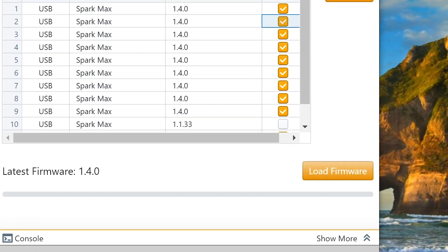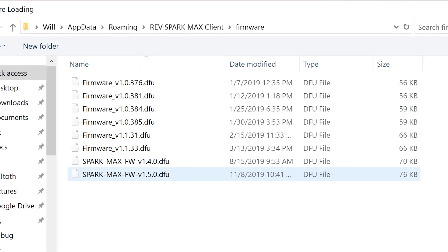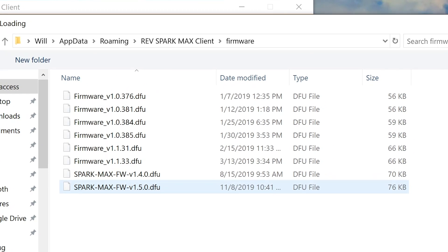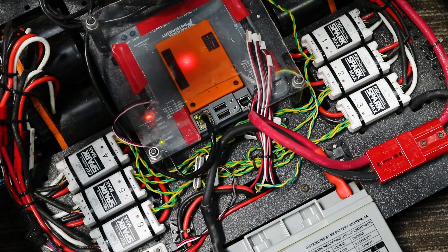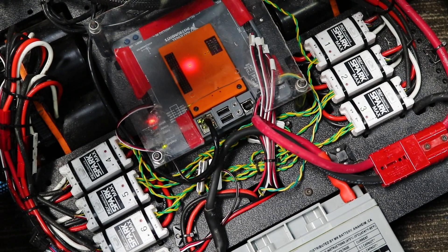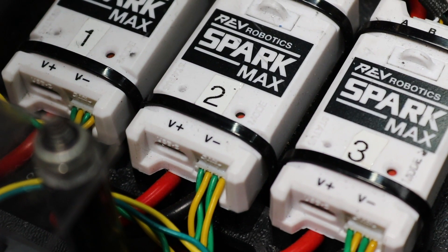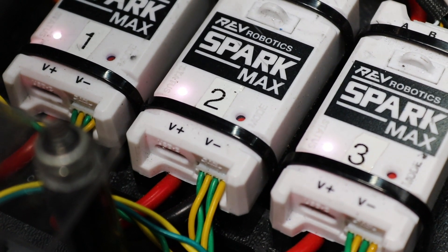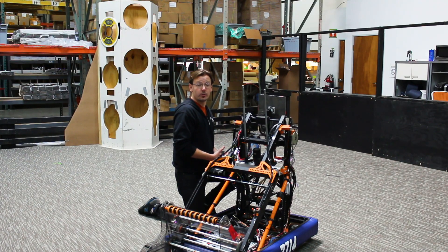We're then going to click on the load firmware button to select the right firmware and then push firmware to all the devices. From there we're going to see the blink code change on all the Spark Maxes that are getting a firmware update, and we're going to need to wait around 30 seconds for the firmware to install. And with that, this robot is all ready to go for competition.